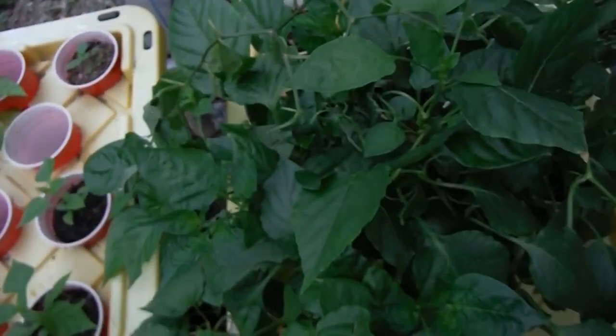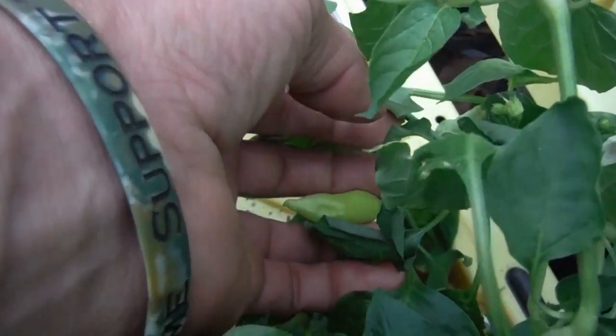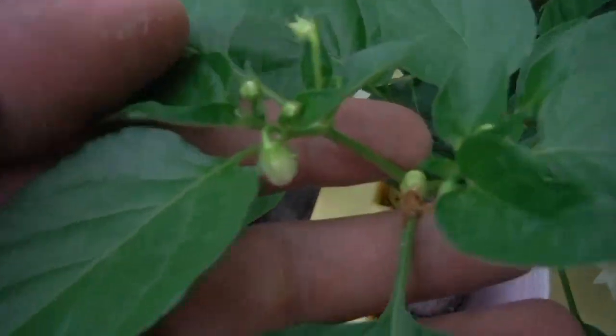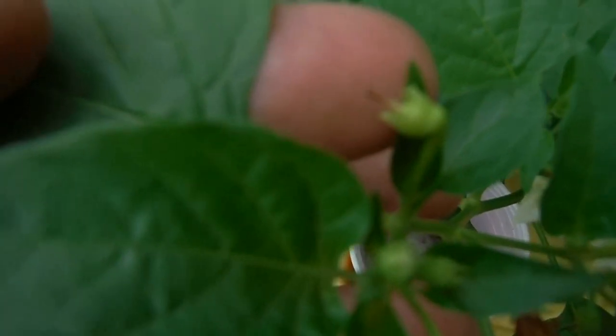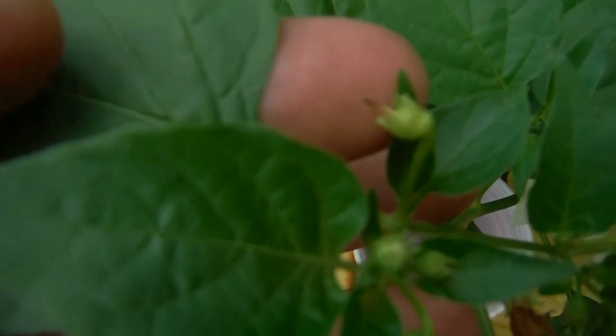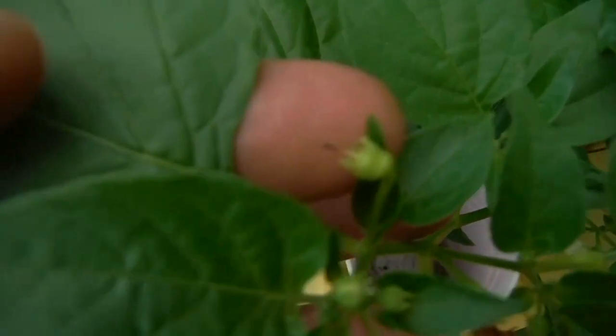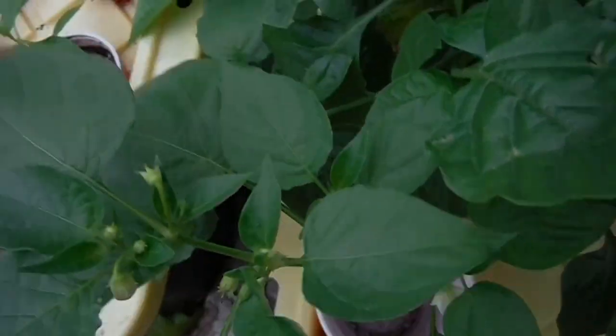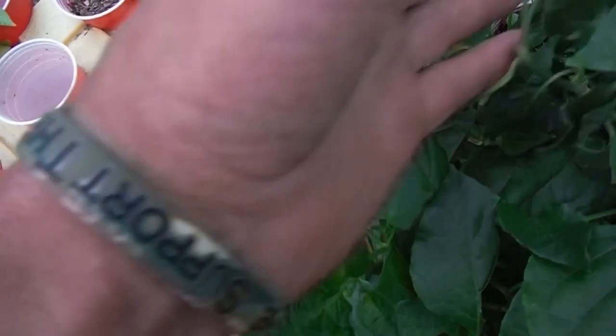Over here in podville — wow, I didn't even notice this down here. Look at the size of this thing — that's one week worth of growth right there, not so bad. This is pretty much my sugar rush central. We've got buds right here and a brand new pod — you can see that line on my finger that tells you it's going to be a pod. Here's another pod with the flower just falling off, and flowers right below it. Sugar rush love to take off once they get going.